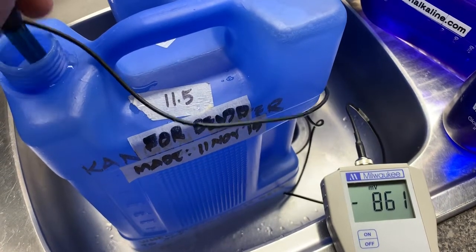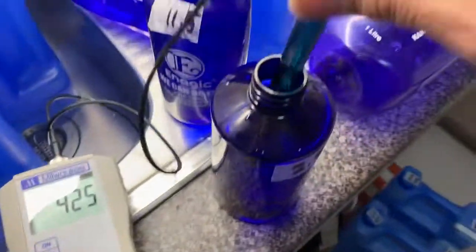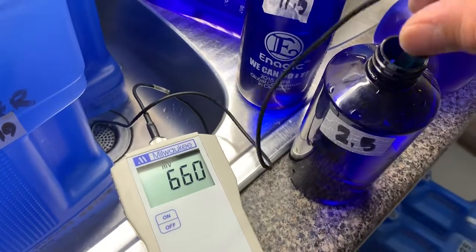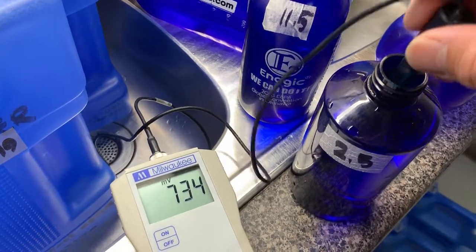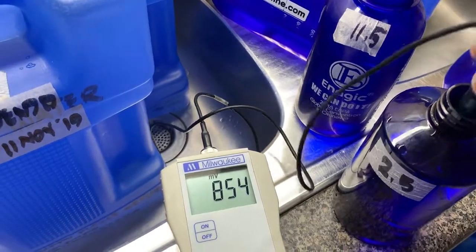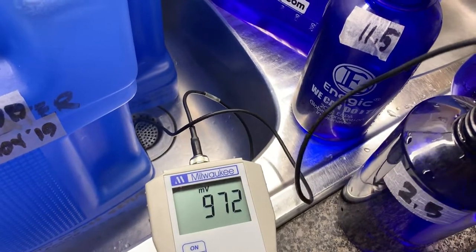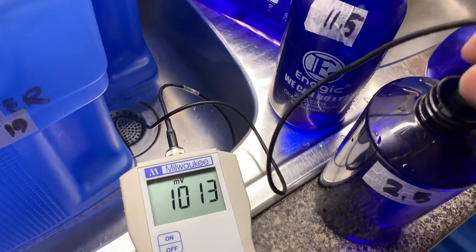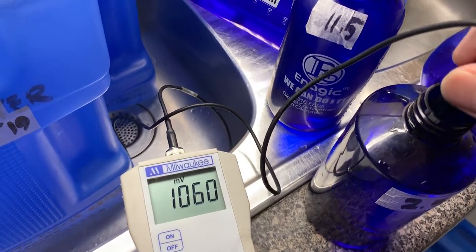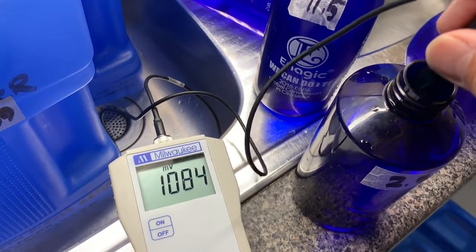Negative 860 plus — okay. Now jump again to 2.5. That's on the positive now. So make sure you switch them — negative, switch them to 11.5 and 2.5 — three times at least, four times, five times is better. Okay, I'm going to show you again — once it switches to 1100, we'll switch to 11.5.